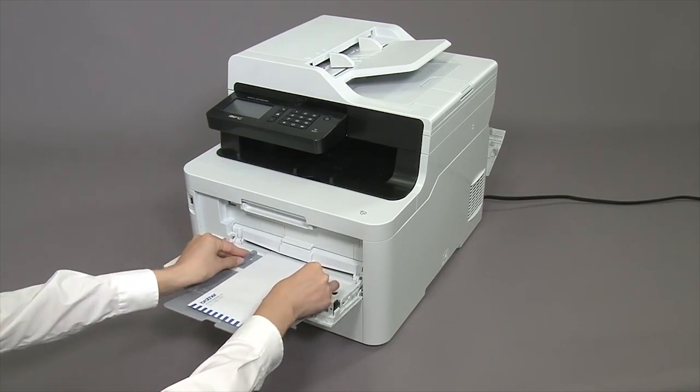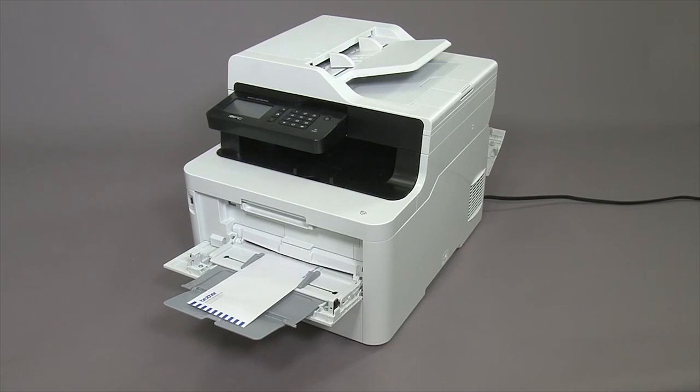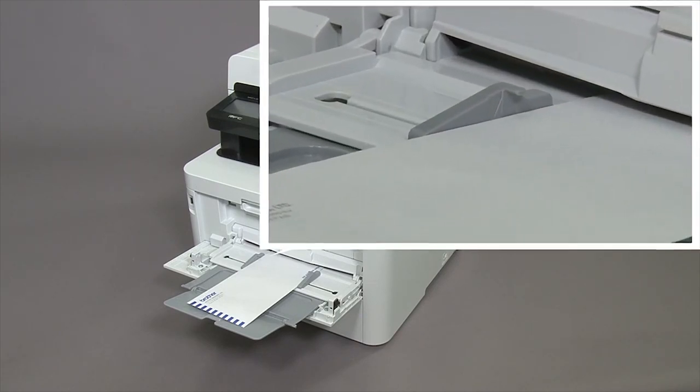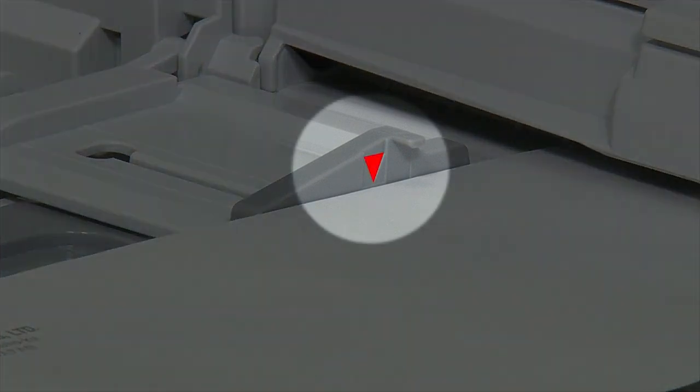Adjust the MP tray paper guides. Make sure the envelopes are loaded below the maximum paper mark.